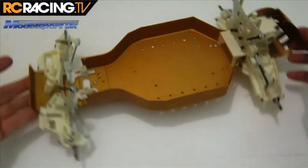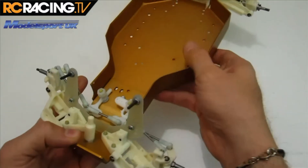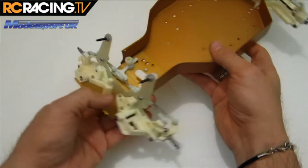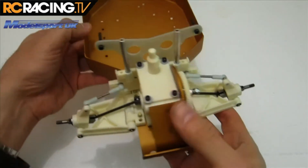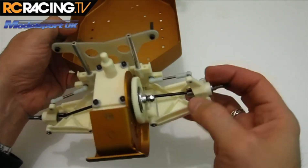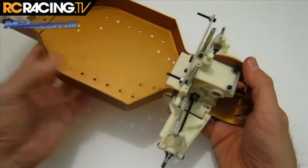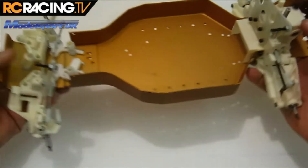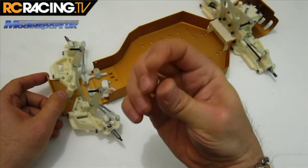What you end up with is a car that actually has working suspension. You obviously need to remount those front end bits, and the rear suspension you don't have to hold in place because of those springs in the axles. That's it for bag F.